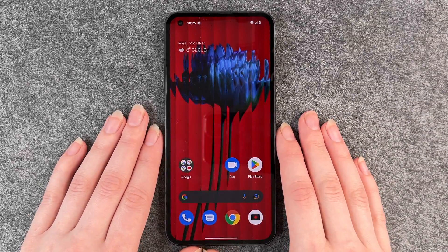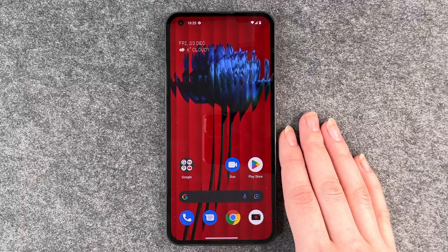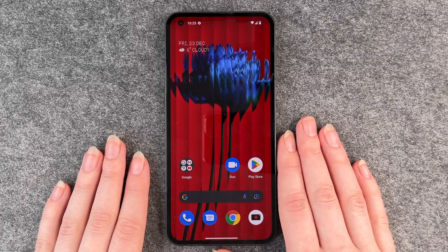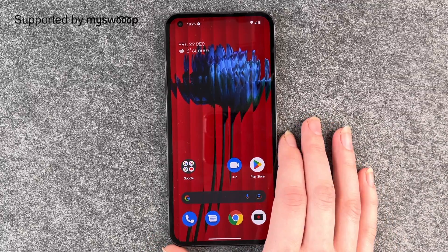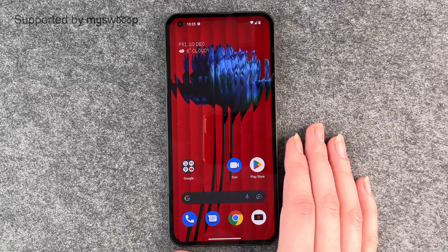Hello buddies, welcome back, it's Aunt Sophie. Today I'm going to show you how you can install apps to your Nothing Phone. Thank you to my Swoop for providing us this phone today.